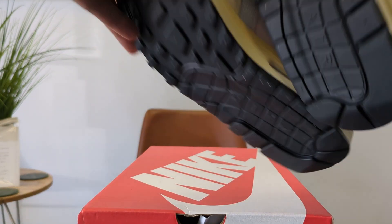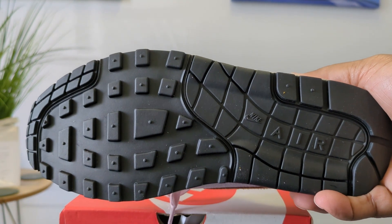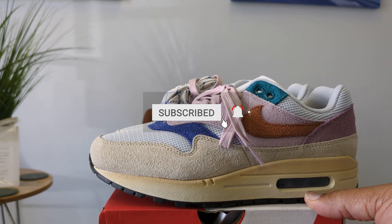Classic. Let me show you the outsole and then that's it. I'm trying to keep these short. What do you think about the Tan Lines? Those are dope. $160 — see you on the next one, peace.